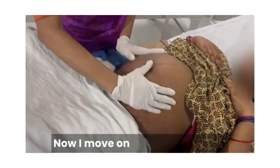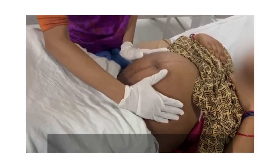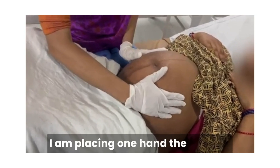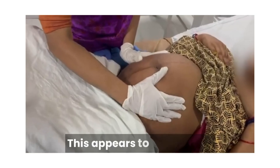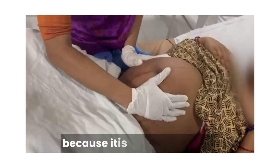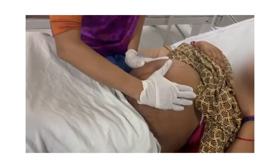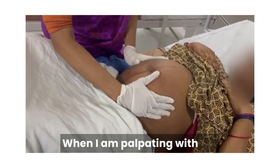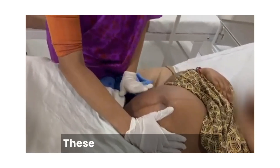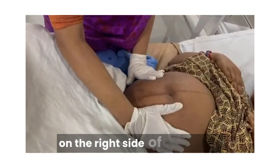Now I move on to the lateral grip. For this, again, I use both my hands. I am placing one hand on the left side of the mother, trying to feel the back. This appears to be the back because it is hard resistance — I am getting uniform hard resistance and it has a curvature. When I am palpating with my right hand, I feel there are irregular parts. So, probably the limbs are occupying the right side of the mother.